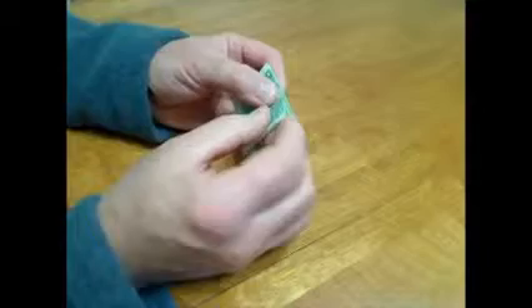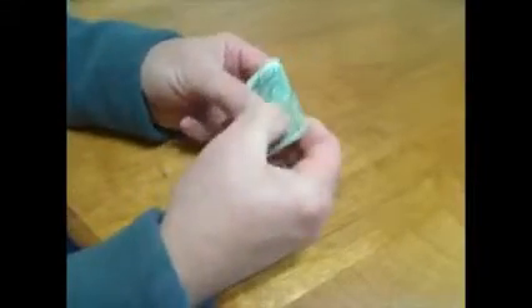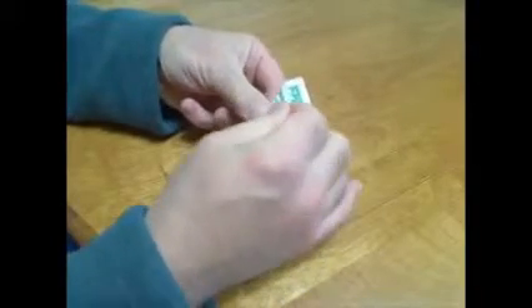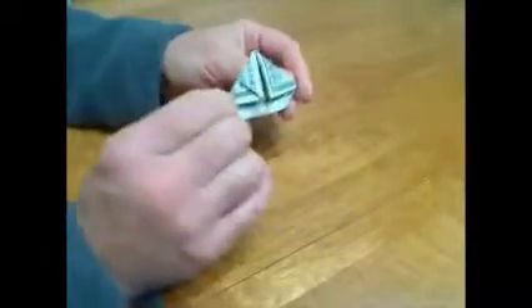Now take the bill on the end opposite the ones and start folding down those corners paper airplane style, and you end up with this.